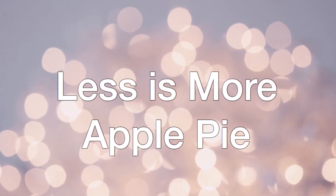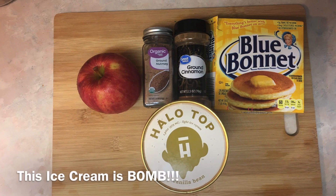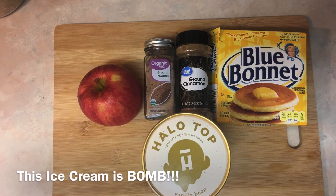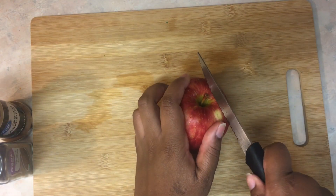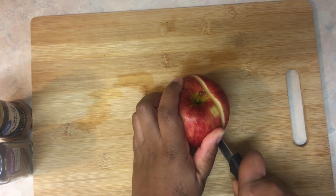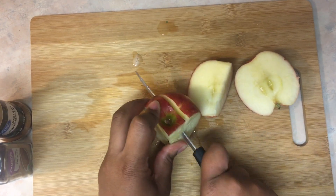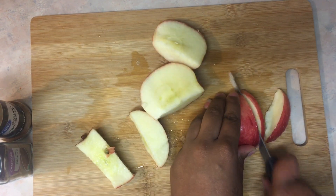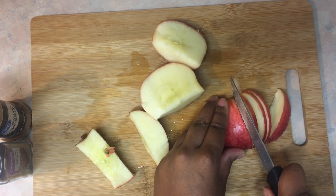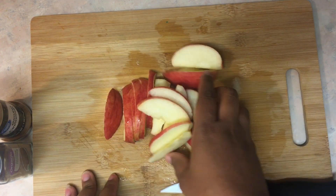The next thing we're going to do is the less is more apple pie — here is everything that you need, and you can get any ice cream that you like. I'm going to start off by cutting up my apple — I've got to show off my knife skills a little bit.